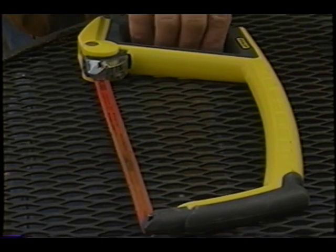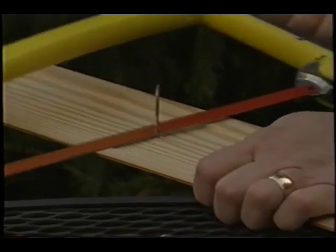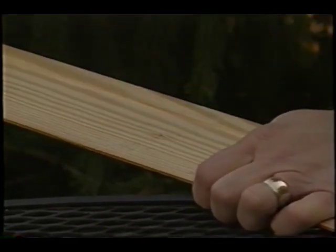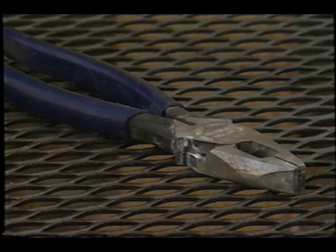Another tool to use is a simple hacksaw. Just put the blade as close as possible to the backside of the wood, saw through the nail, and bingo, it just pops right out. Once again, you'll leave the head of the nail in the wood, but who cares? You'll never be able to see it.